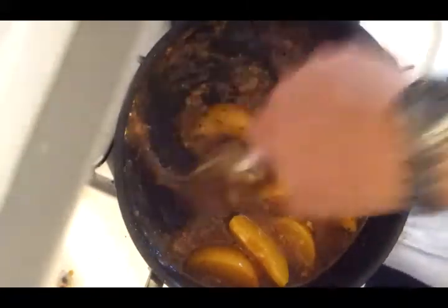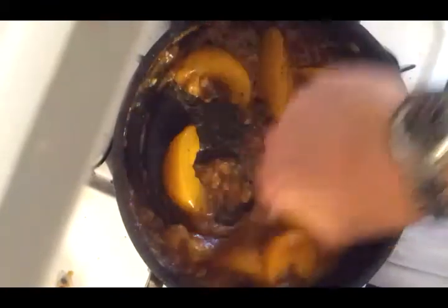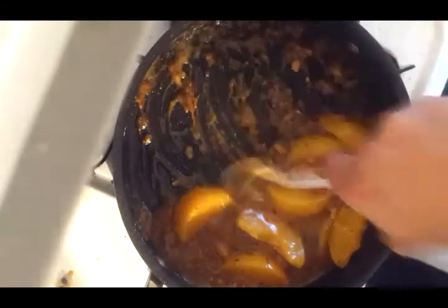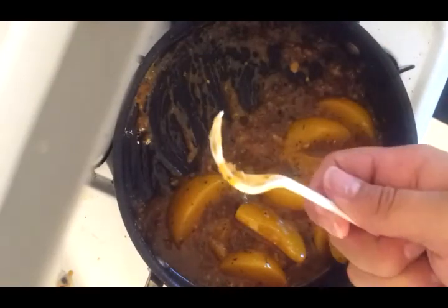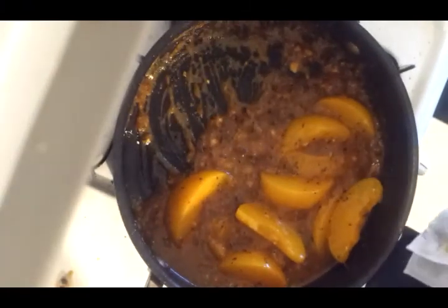You really want to stir this until the sauce is thickened. It's pretty thick, but I want to make sure every bit of cornstarch is mixed in, because no one likes biting down on a big old chunk of cornstarch. I'm going to go ahead and turn that off now.